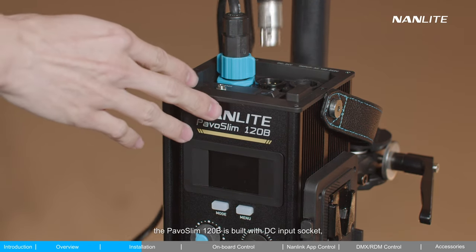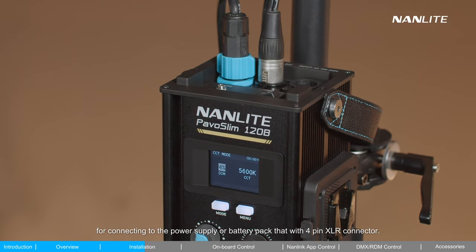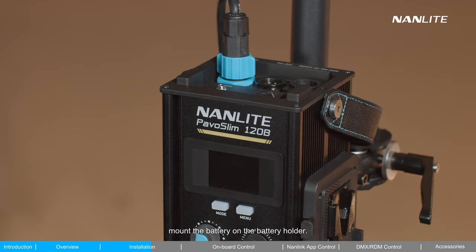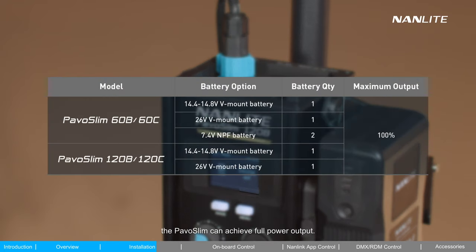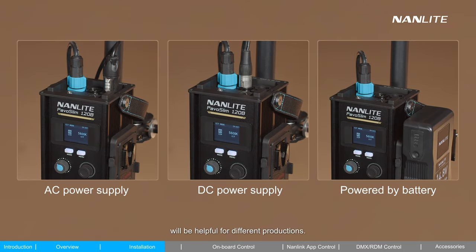Second, DC power supply: the PAVO Slim 120B is built with a DC input socket for connecting to a power supply or battery pack with a 4-pin XLR connector. Third, powered by battery: mount the battery on the battery holder. The PAVO Slim can achieve full power output with battery-powered solutions, and it supports hot swapping among different power supply modes. Various power supply choices will be helpful for different productions.